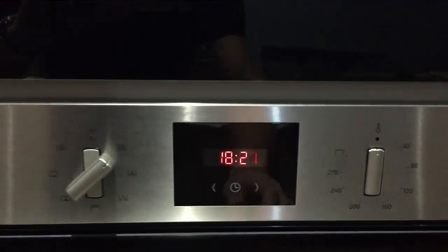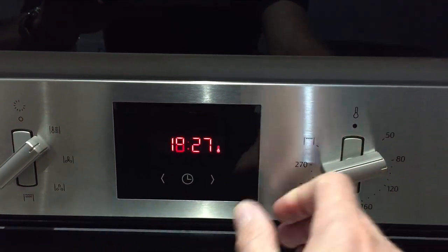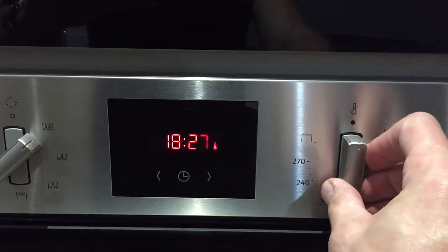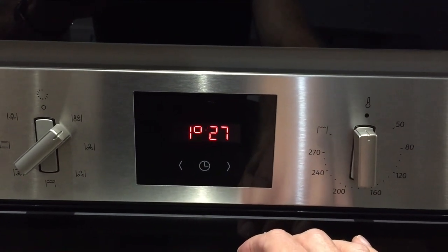When it is preheating, if you look here, if I turn this dial, you'll see that the preheat icon has just come up. When it is at temperature, this will go out, and that beep is when it's preheated to that level.